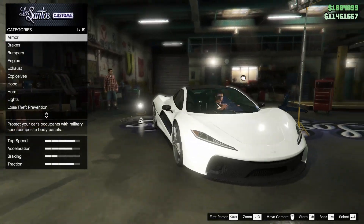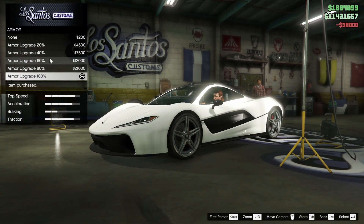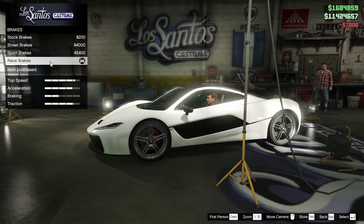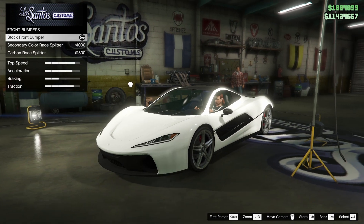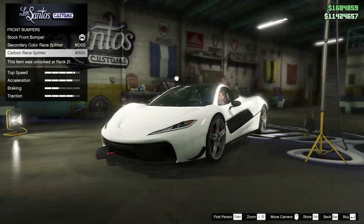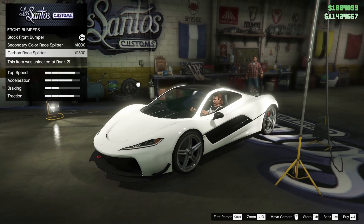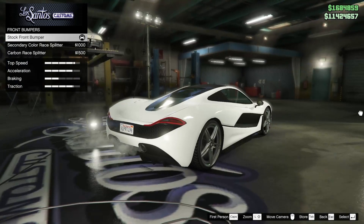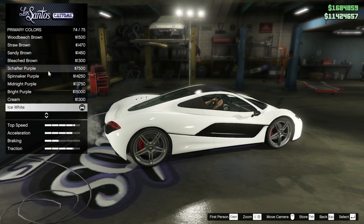Here we are at LS Customs with our beautiful T20, based off the McLaren P1. This car is just gorgeous. The brakes are only $7,000 — I did not remember them being that cheap. The T20 was my very first supercar over a million dollars, after the Zentorno, so it's a big throwback for me. I love the T20; the active spoiler is so cool and it looks really nice to drive.